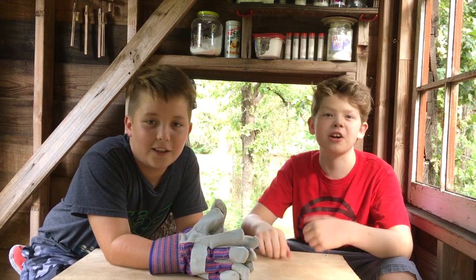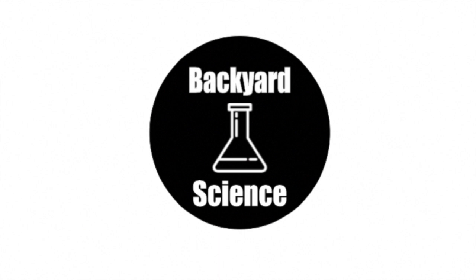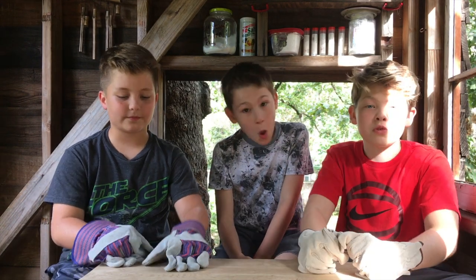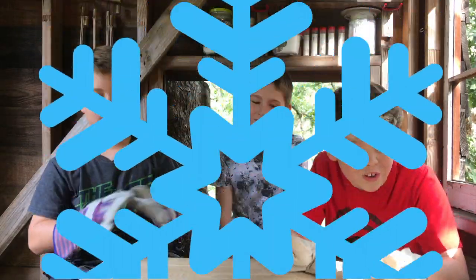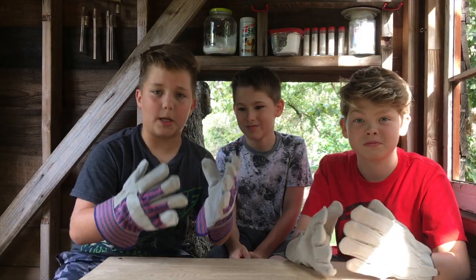Welcome back to Backyard Science. What is up YouTube? Today we have a really cool experiment. We're going to be making dry ice bubbles. This is going to be a big boy experiment.